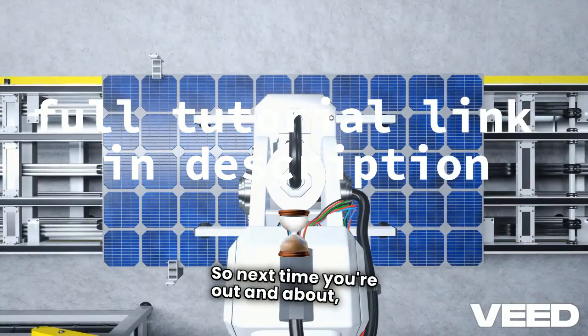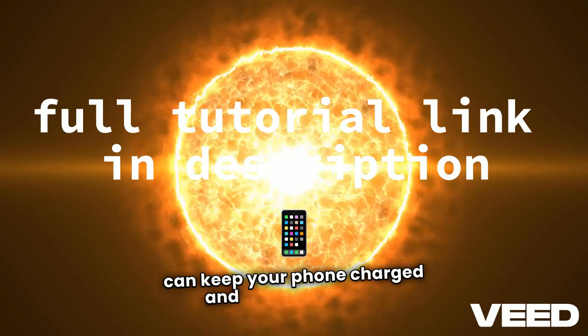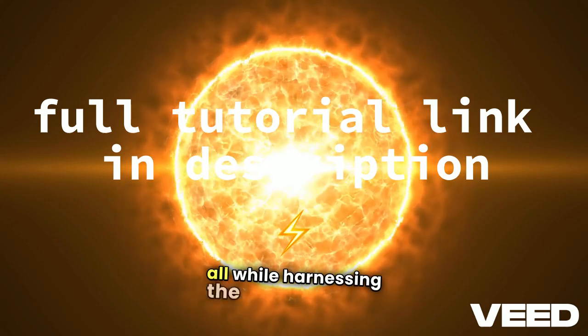So, next time you're out and about, you can keep your phone charged and stay connected, all while harnessing the sun's energy.